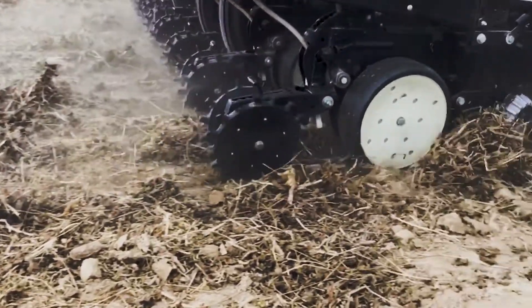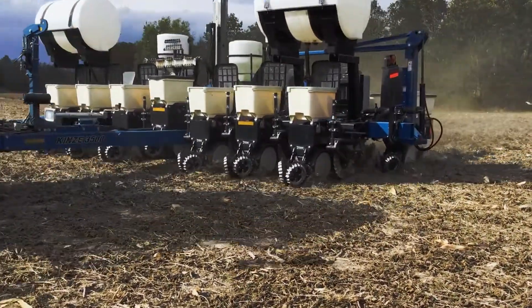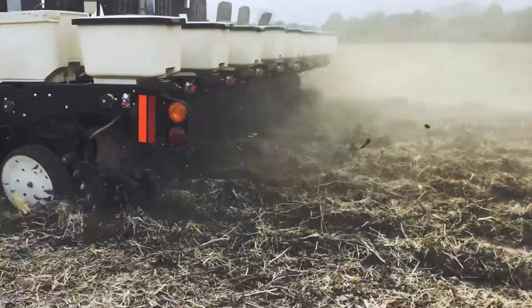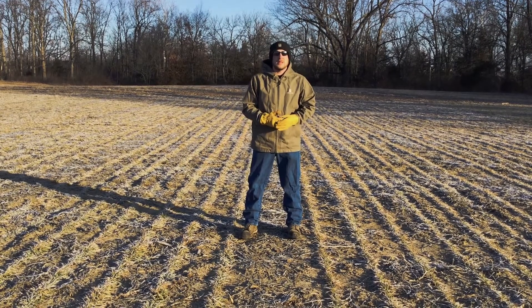With soybeans, we've seen that inch and a half depth to be the ideal across the last multi-location and multi-year data sets that we have. And on corn, it's been two inches is where we've seen that to really maximize our dollars in return on investment.